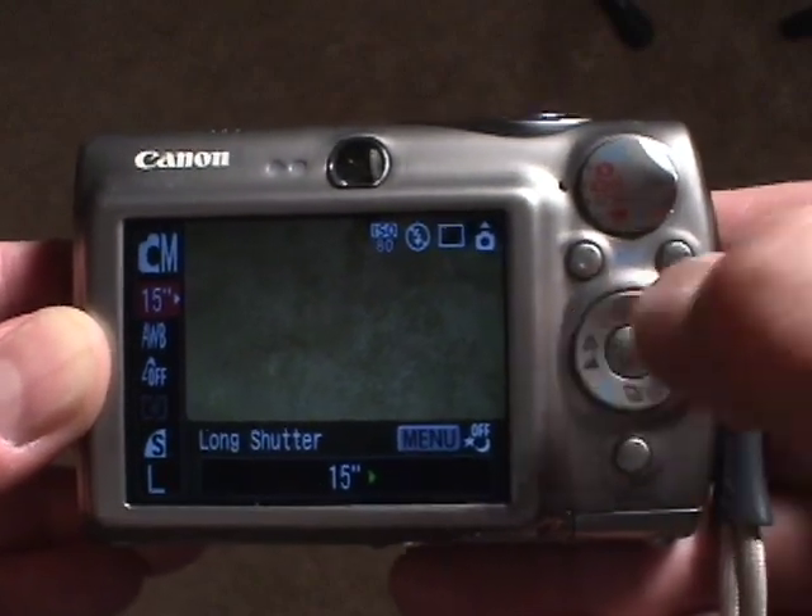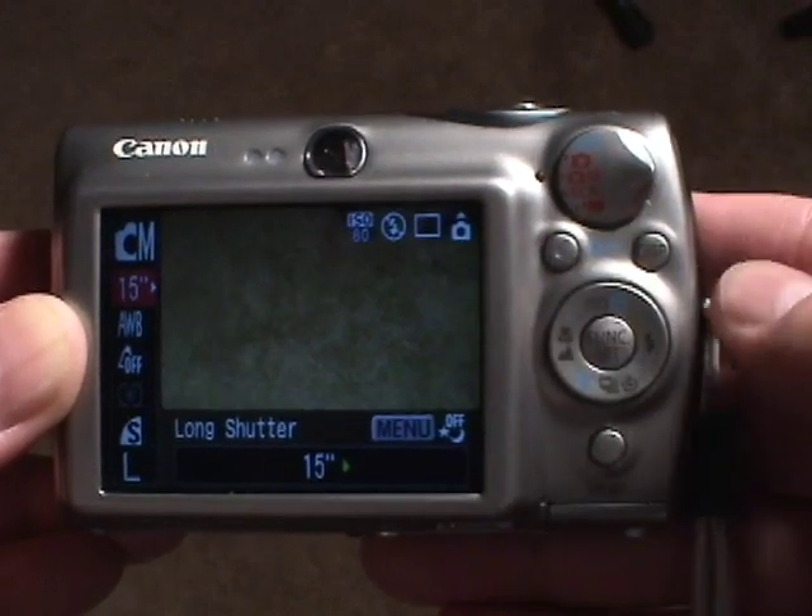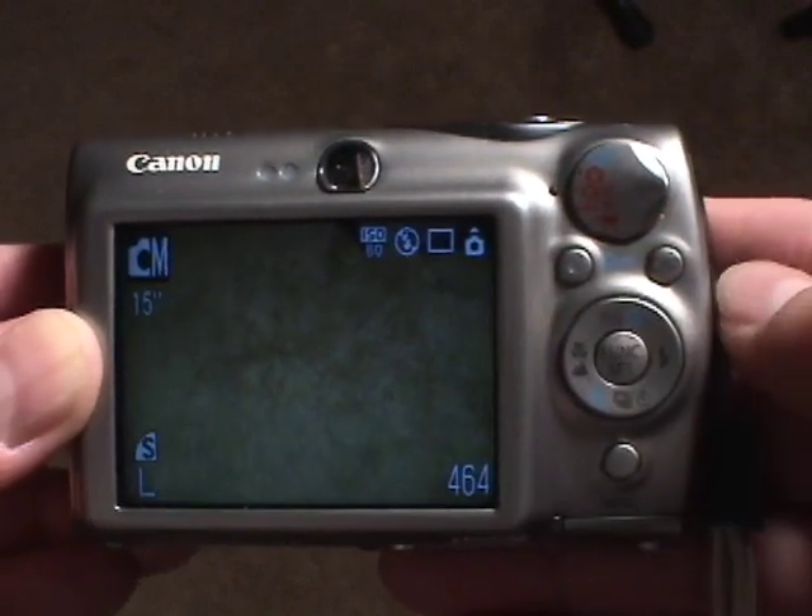In the long shutter mode you can actually adjust the time that the shutter remains open. The options you have are basically between 1 and 15 seconds. So if we select 15 seconds and press the button, the shutter will remain open for 15 seconds. During those 15 seconds we can wave our light in front of the camera and do light painting. There is no manual shutter control on these type of cameras.